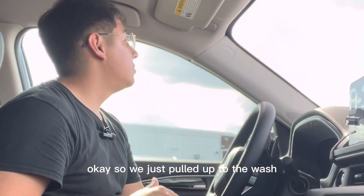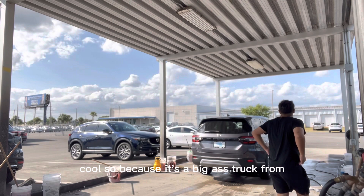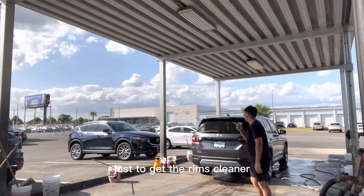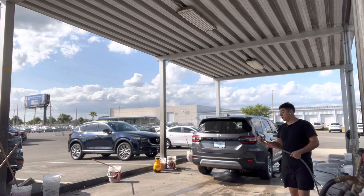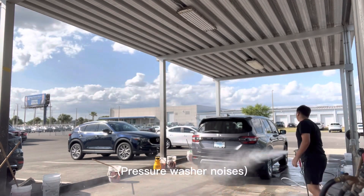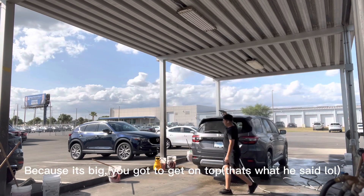We just pulled up to the wash. I'm gonna show you guys how I wash it. I'm gonna rinse, wash, then rinse it again, and then show you what happens after. Because this is a big-ass truck, let me check the rims — they don't look dirty at all. Usually we'll put degreaser on it to get the rims cleaner, but since it's not super dirty I'm just gonna start with the pressure washer.